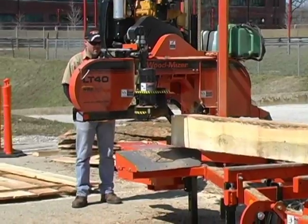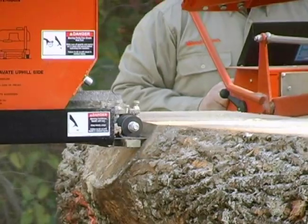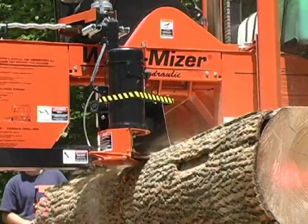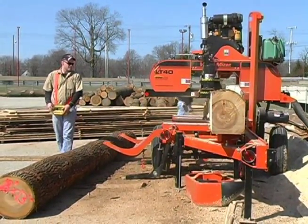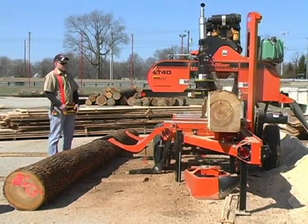With this unit, sawyers operate the up-down, forward-reverse, blade guide arm, debarker, and auto-clutch head controls from any practical viewing distance around the mill, ensuring the best view of the work area.